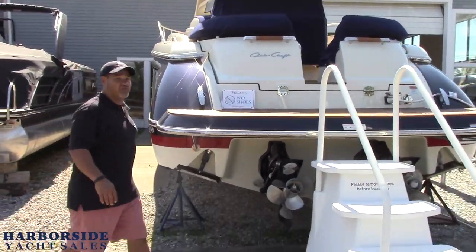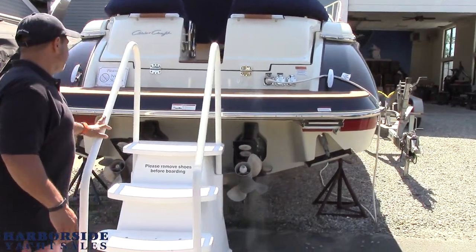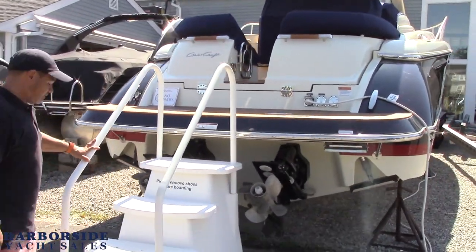This is powered by a pair of 430 horsepower Mercury drive drives. And we're going to climb up here and show you the boat.